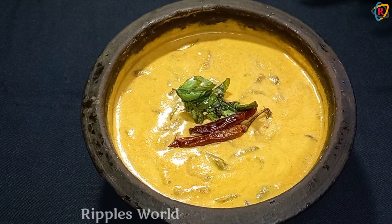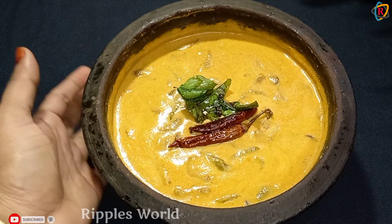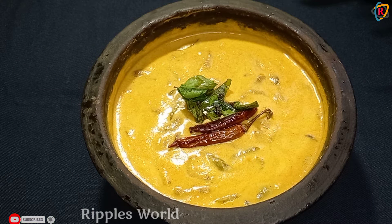Hello! Today we are doing a little bit of a meal. If you want to go to the channel, subscribe and like this video.